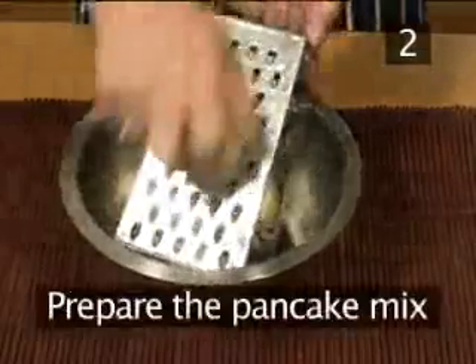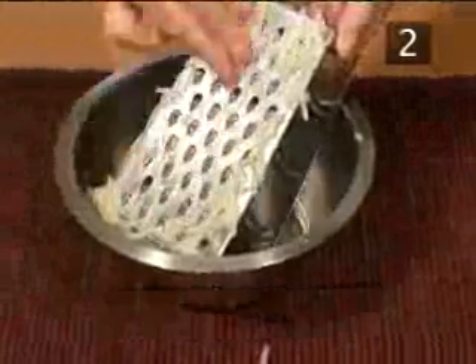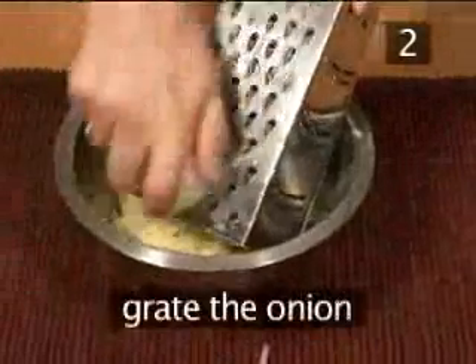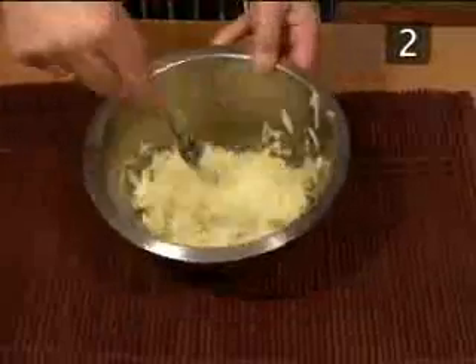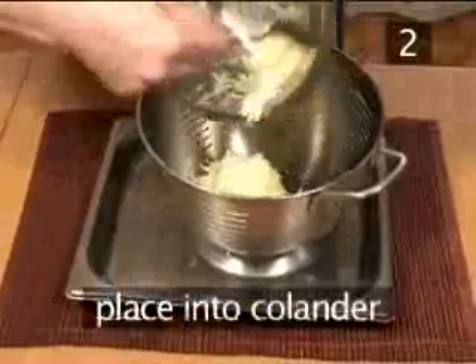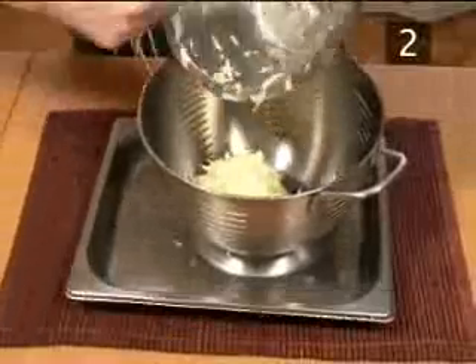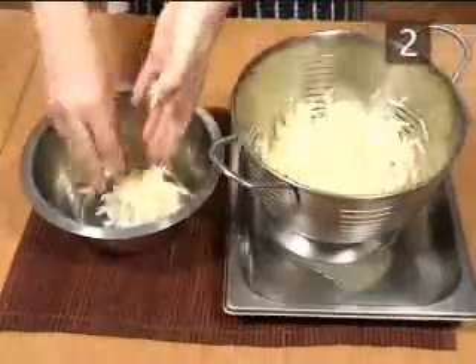Step 2. Prepare the pancake mix. Grate the potatoes into the bowl, and grate the onion into the same bowl. Season with salt, and mix everything together.